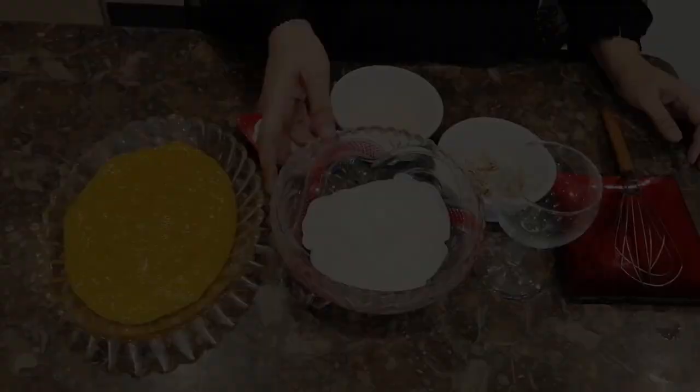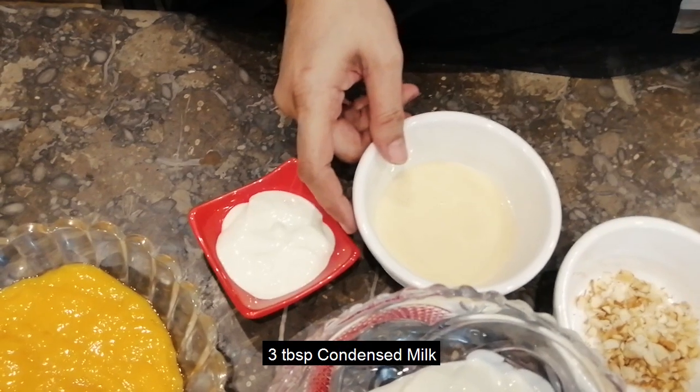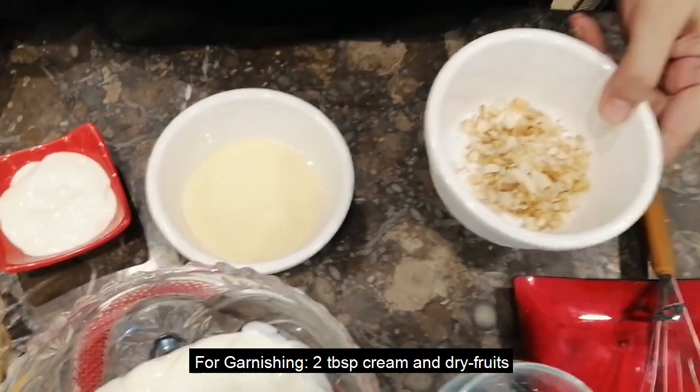1 mango curry, 100 ml cream, 3 tablespoons cumin, 2 tablespoons of cream and dried rolls.